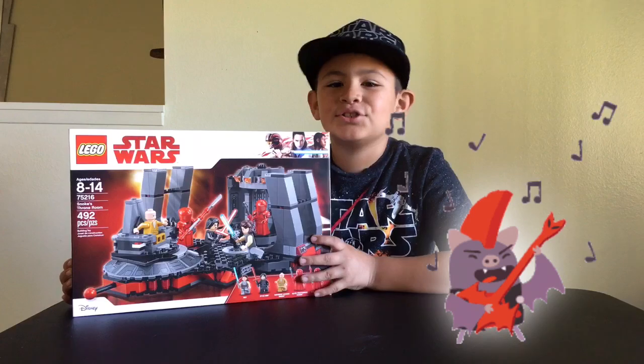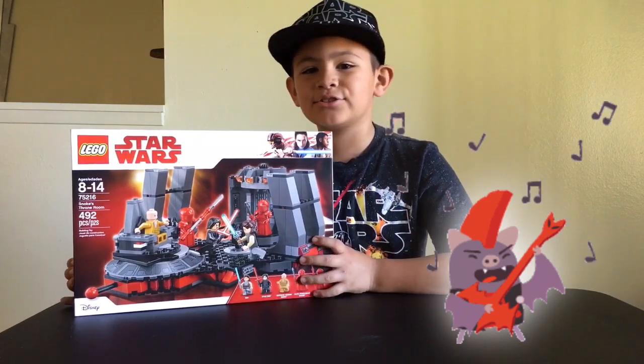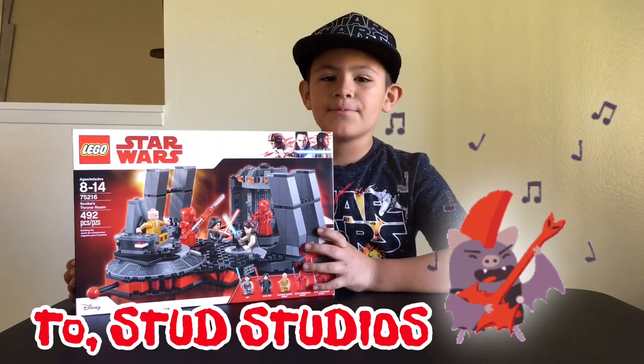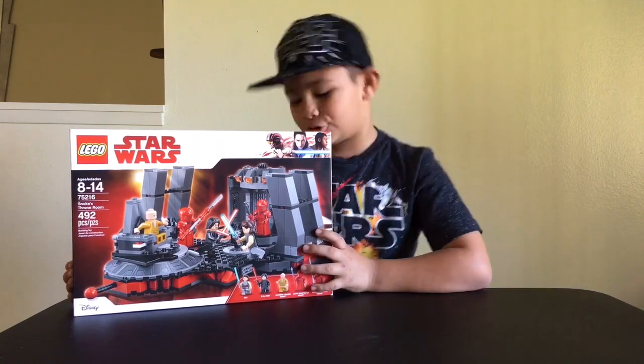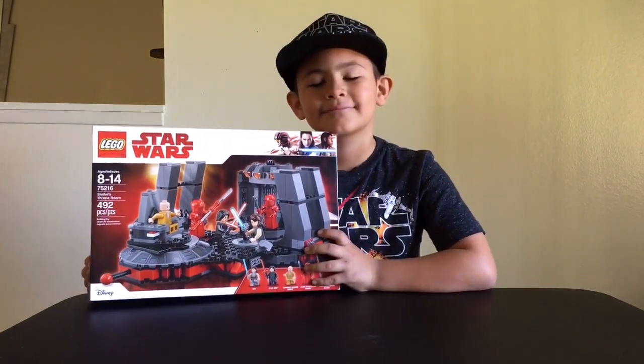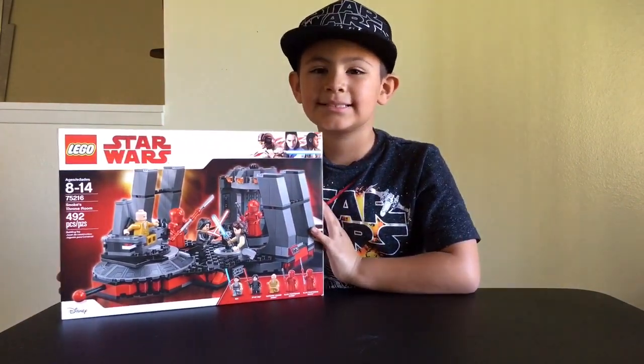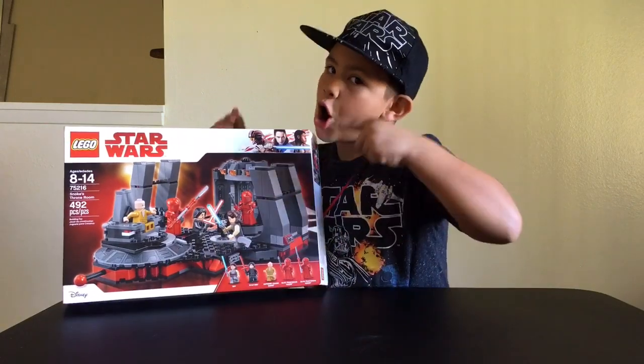Happy birthday to you, happy birthday to you, happy birthday dear Lego for Life, happy birthday to you! We hope it was your best birthday yet. And guess what guys, we are going to get right to this review.